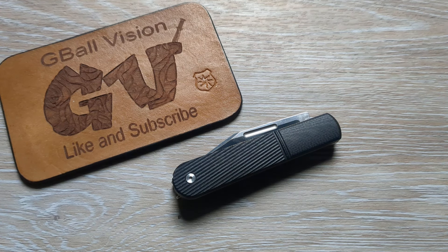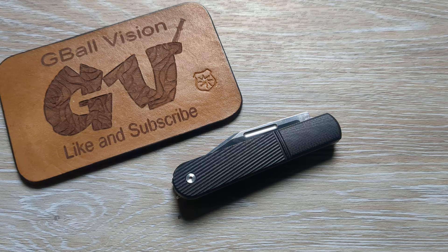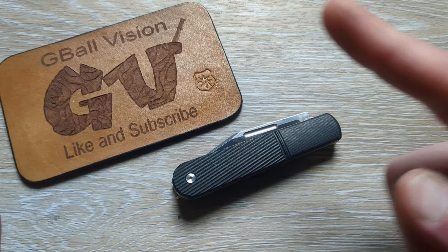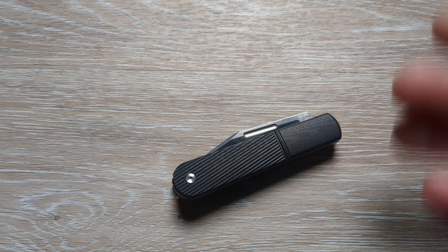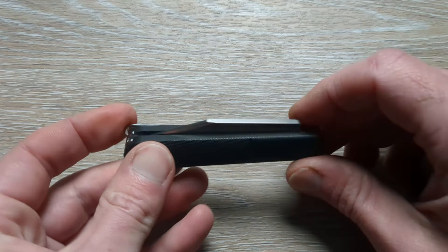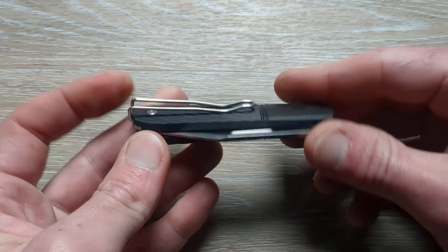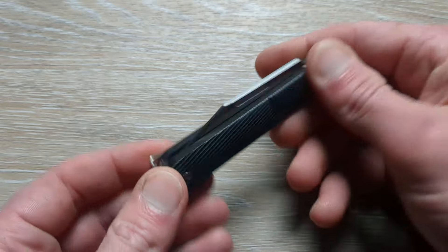What is happening everyone? Welcome back to G-Ball Vision. Today I have for you guys a first look at the Real Steel RB5, also known as the Real Steel Barlow. Before we get started, double check and make sure you are subscribed to the channel. Hit that thumbs up button — greatly appreciated. Feel free to let me know what you are carrying in your pockets today down in the comments. Let's get started.